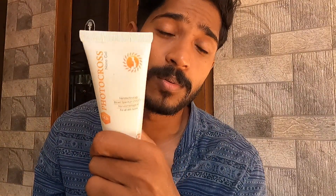If you use it for all skin types, you can use it. You can use photos — photo cross protection. You can use the sunscreen. If you use the screen, you can use it.